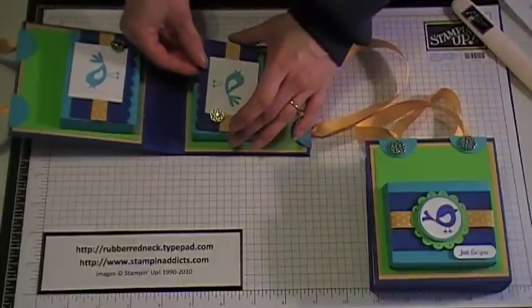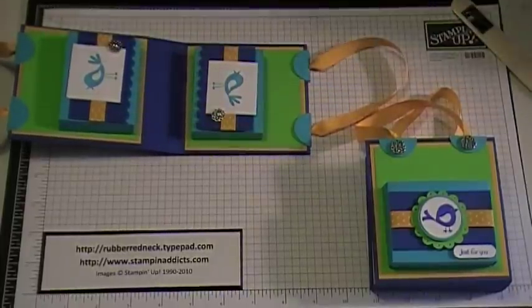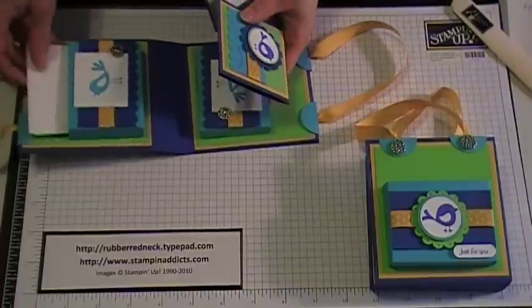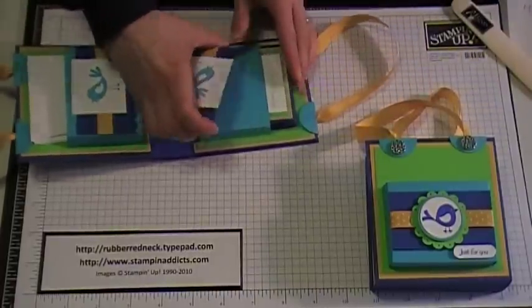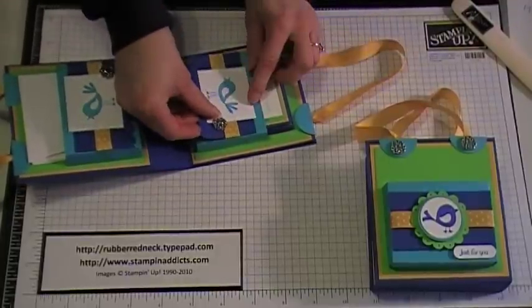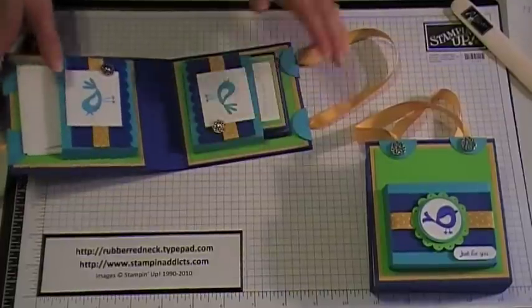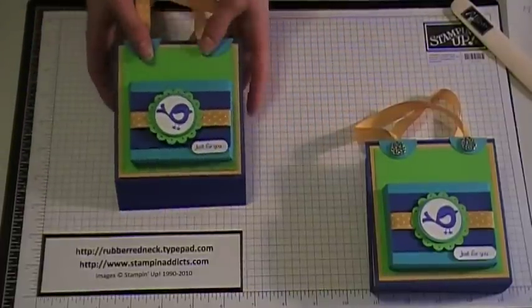And there you go — you have now created your little 3 by 3 box that you can slide your cards and post envelopes in. Thank you!